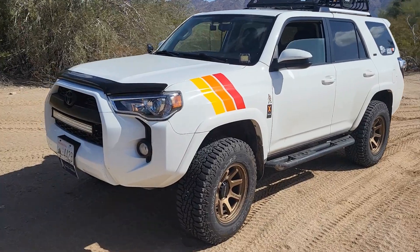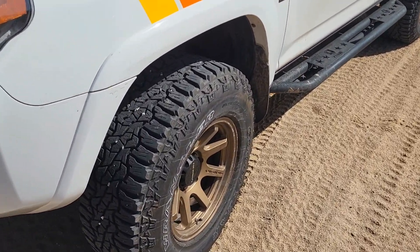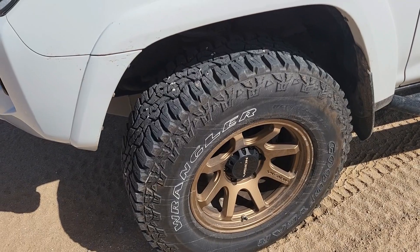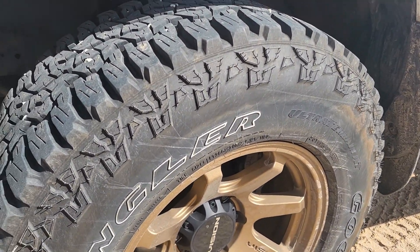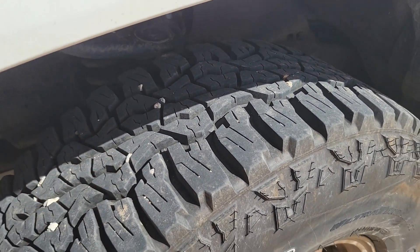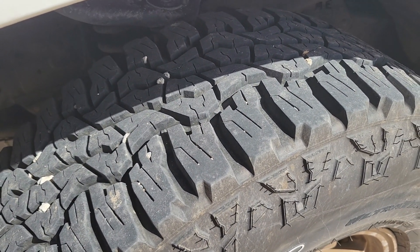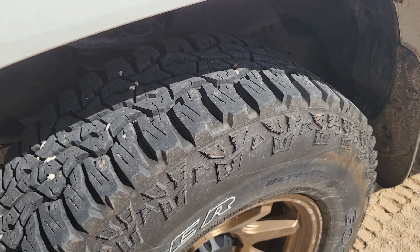Here we are - a shot of the tires. These are again the Goodyear ultra-terrains, the 285/70-17s - 33-inch tires. About 26,000 miles. I just had Discount Tire do the tire rotation on these. You can see these are wearing - I mean, these are not even at half their life at about 25,000 miles.